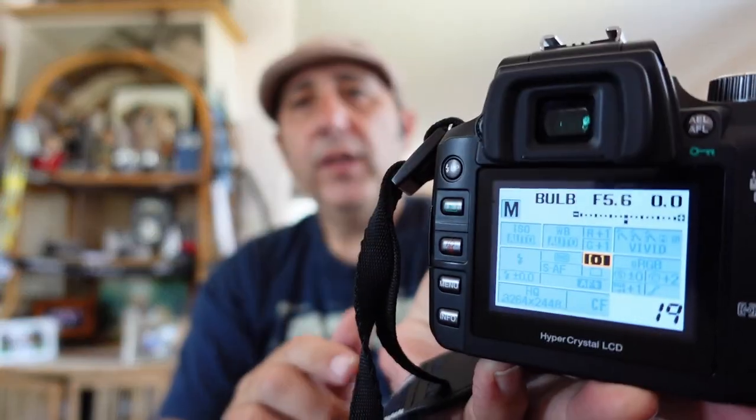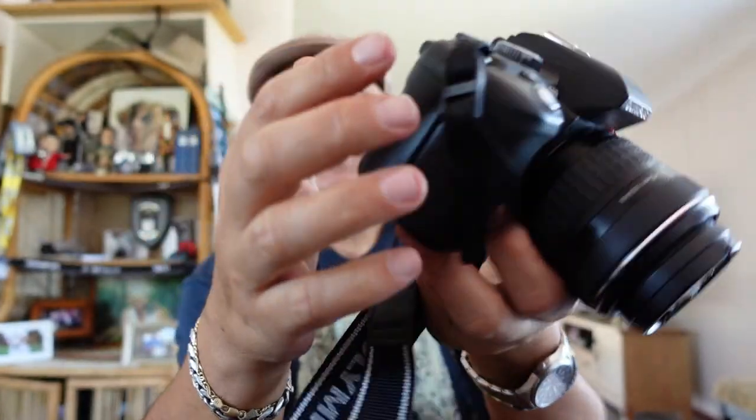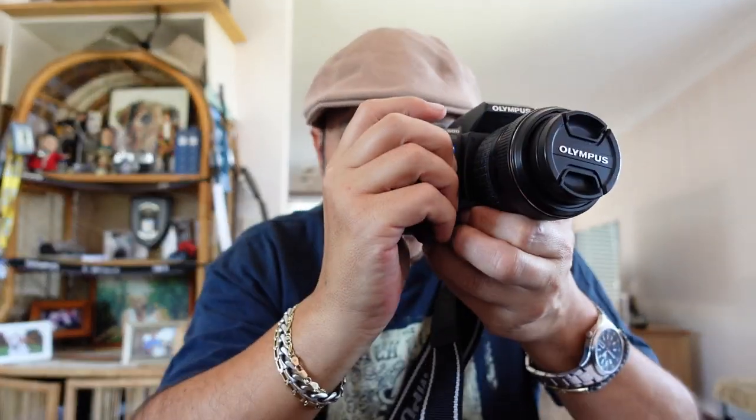The focusing only has three dots - left, right, and center, or auto. So that's pretty primitive. But I put it on the center one and I could get right onto the bird's eye - pretty good. I found that the whole day I wasn't missing focus at all. So for a nearly 16-17 year old camera, it's pretty good for autofocus.